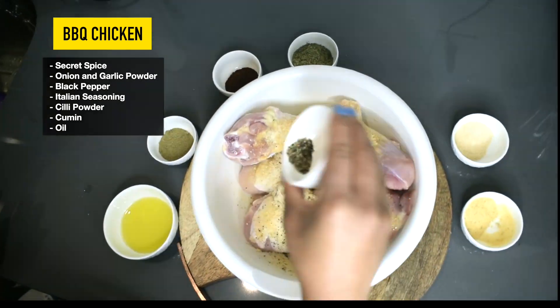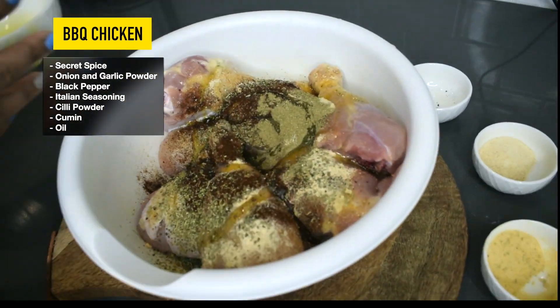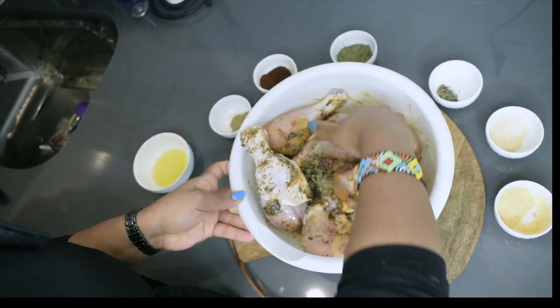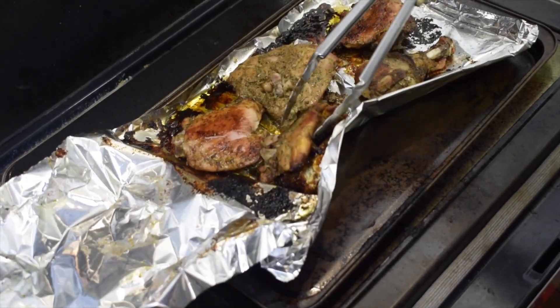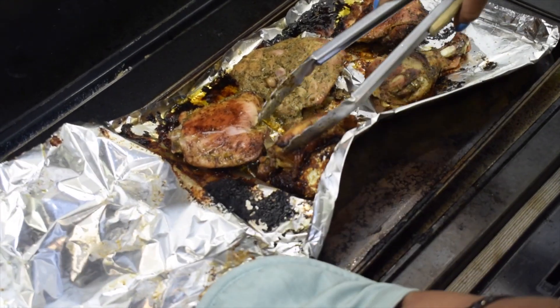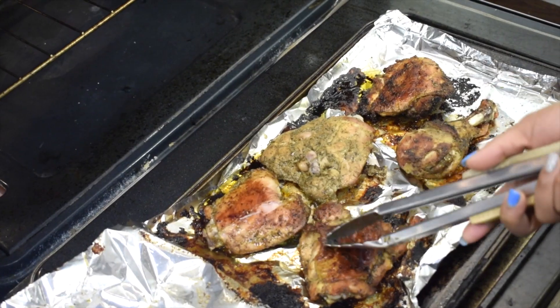Now we're going to prepare the chicken, which is a huge crowd pleaser when I make it. I've washed the chicken and removed some of the skin based on people's preferences. By the way, I'm wearing my bedroom slippers — I'm always cold inside the house!